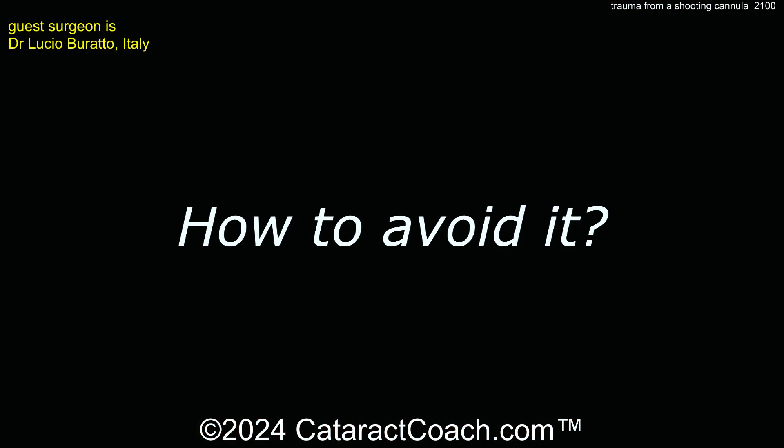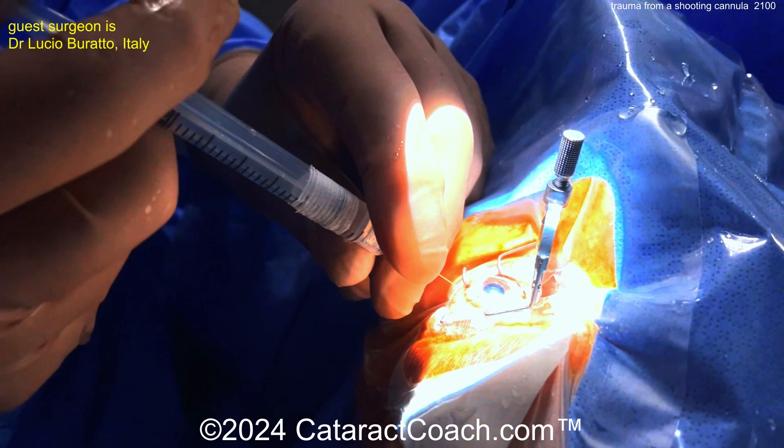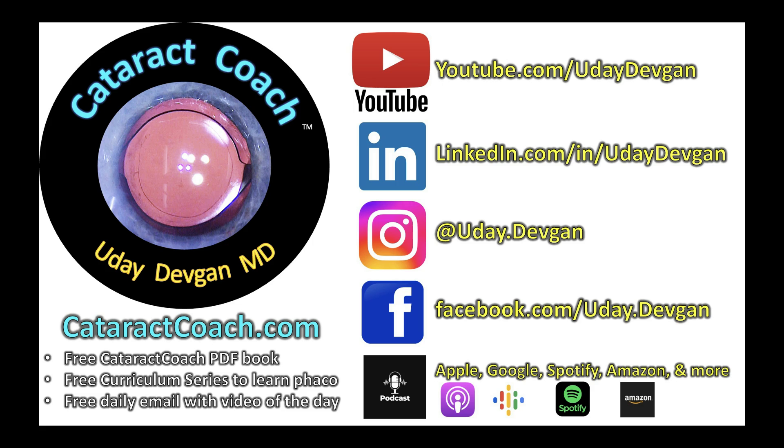The key is how you hold the cannula. You really have to hold on to the tip — see how it's being held here, a really nice demonstration — so that no matter what, it can't shoot off into the eye. Every cannula needle should be a lure lock and well attached, plus on top of that you should be holding it in position for added safety.